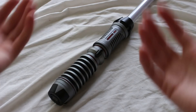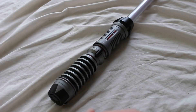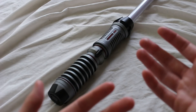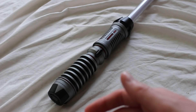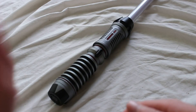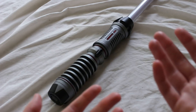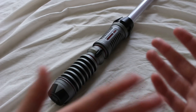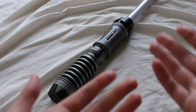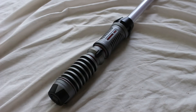Is a Savi's Workshop lightsaber a toy? A lot of people are asking this question. Savi's Workshop is the new build-your-own lightsaber experience at Star Wars Galaxy's Edge, which is the Star Wars land at Disneyland and Disney World. So is it a toy? Well, yes and no. Let's go over some of the reasons that this would be a toy and a few of the reasons that it may not really be an appropriate toy.